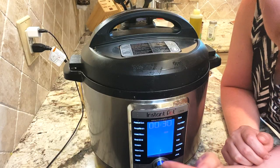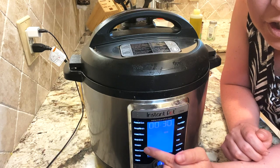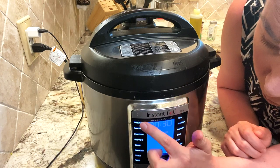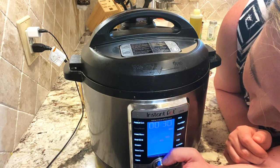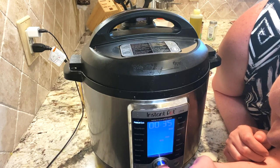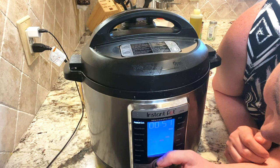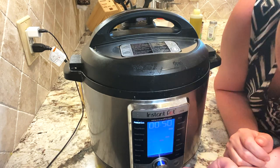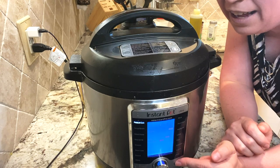I have the Instant Pot Ultra, so I have a dial — you may have buttons on your model. I'm going to scroll over to pressure cook, punch my dial, roll it up to 50 minutes, and hit start. That is all I will have to do.